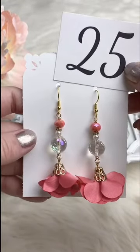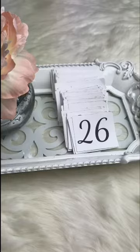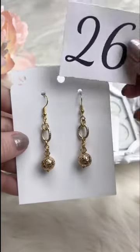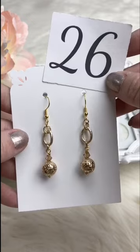This one would actually go really well with the bracelet if you wanted to pair them. It's the sand gold dipped lava, just one size larger, with a little Swarovski crystal. Retails for $10.00; for Facebook Live it's $7.50. We've got one available.